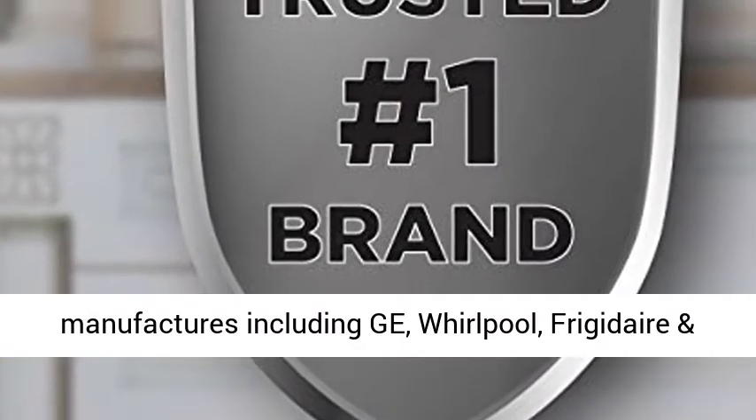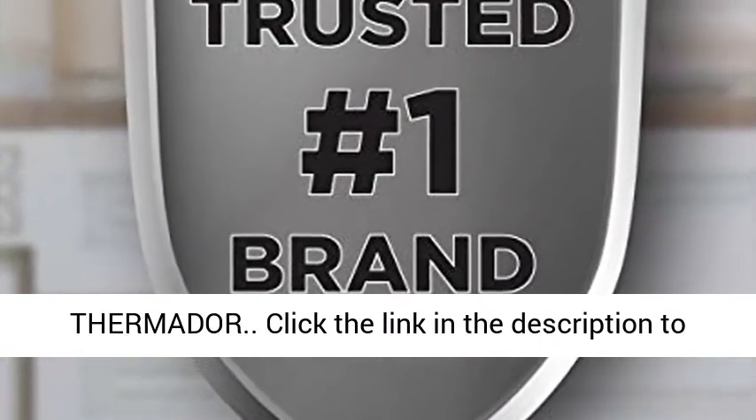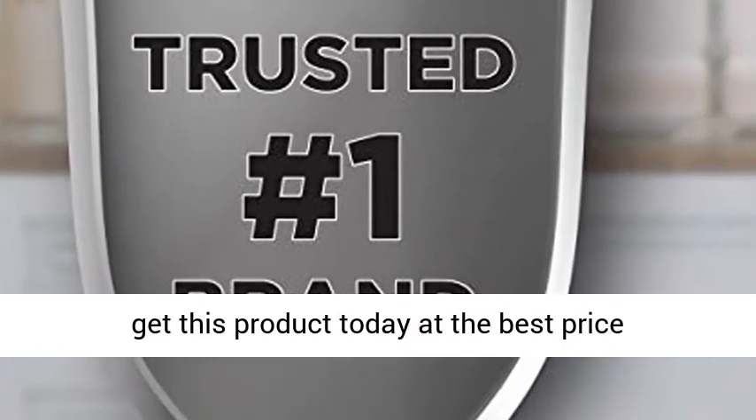Compatible with all major brands including GE, Whirlpool, Frigidaire, and Thermador. Click the link in the description to get this product today at the best price.